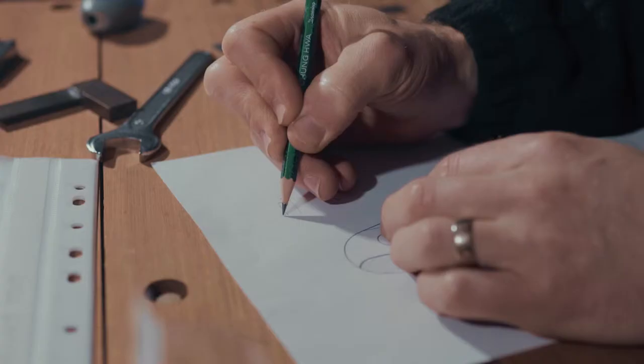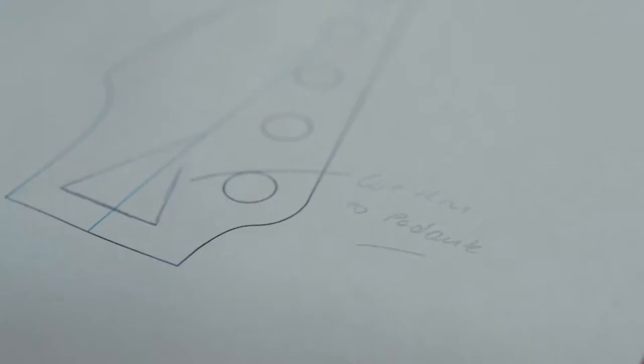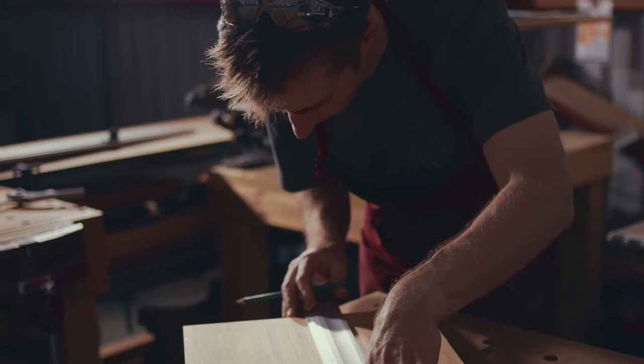Building guitars for me gives me the opportunity for a lot of exploration. You need a ton of patience. There's so many facets, especially to an electric guitar. It's definitely a meticulous art.